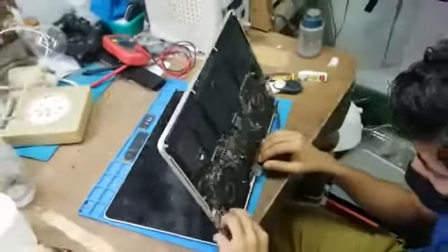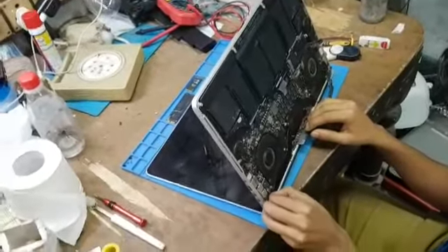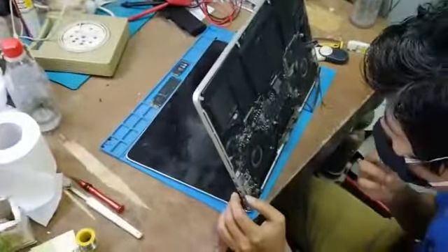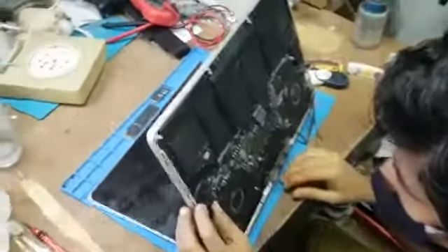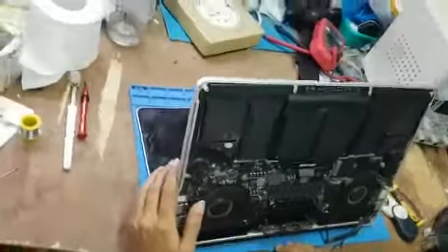Hello friends, today we have come up with another MacBook. The model is A1398 and the laptop has a display issue — the laptop is beeping and the display is not appearing on the screen.